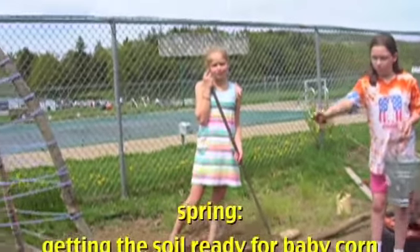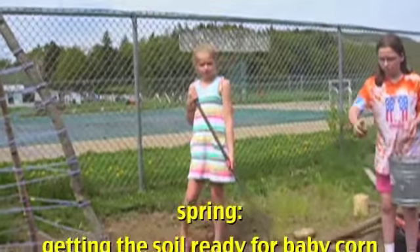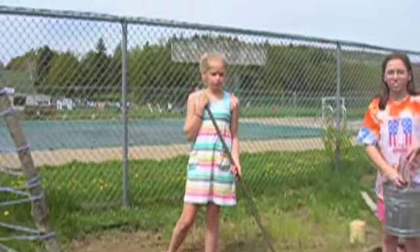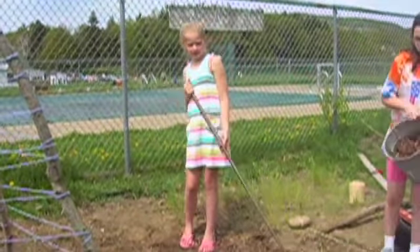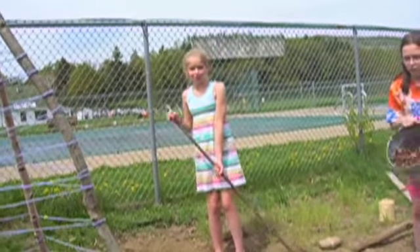We're getting ready to plant baby corn, so we were making soil. We mixed in leaves and a little bit of hay, and it's all mixed in with soil.